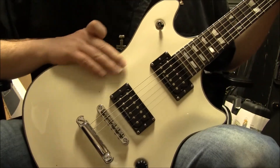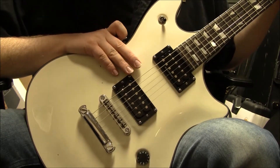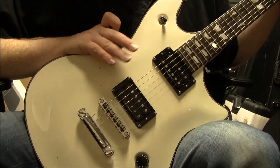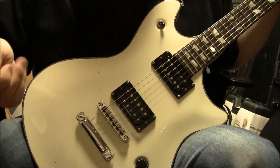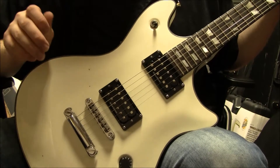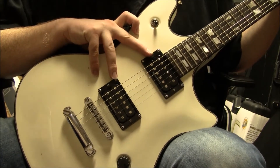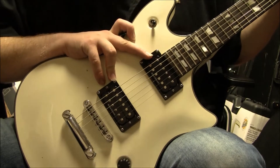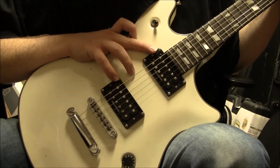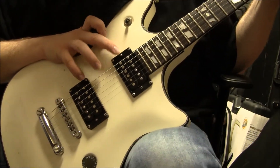Overall, this is pretty much a solid mid-range guitar, somewhere at that intermediate level. It's not really all that expensive — it's made in Korea. It does have some bells and whistles, but nothing really fancy. We've got the Duncan Design pickups, probably just as good as having the SH and the JB — the actual Seymour Duncans.